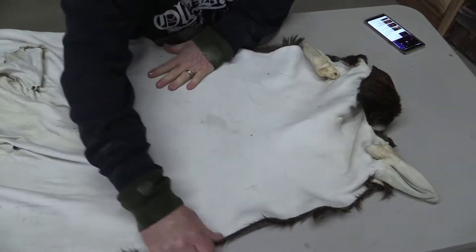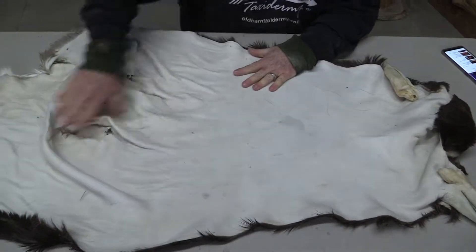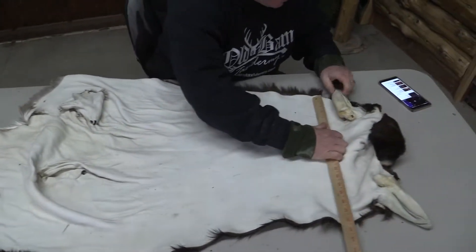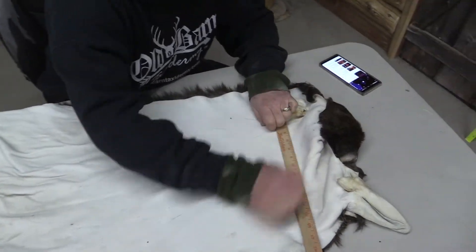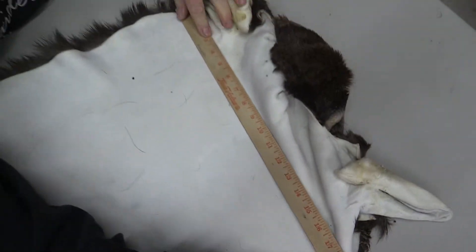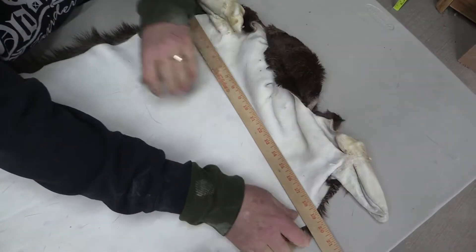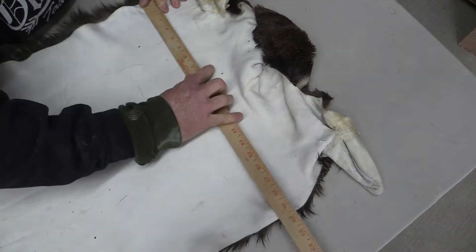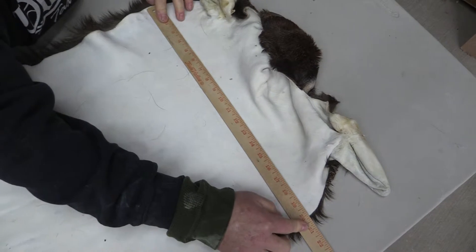My kids would kill me if they seen that — they'd like it to be clean. You can see the stretch it has. It goes easy 19, and that's fairly right there behind the ears. You can really pull it out and give it some good stretch right behind over the atlas — it's a 20.